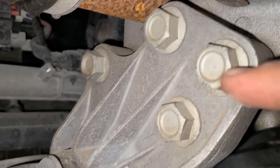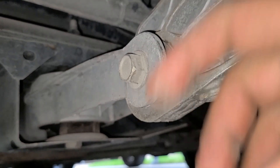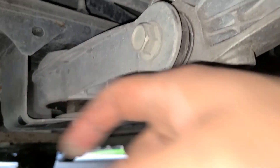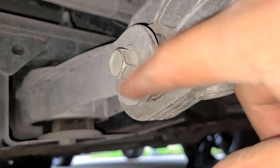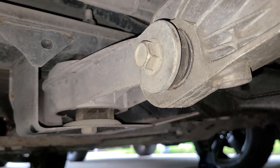And that's it. To remove this one, you just need to remove those four bolts, pull it, remove that bolt back there, pull it out, and then disassemble the mount from the bracket and install the new one. So that was really easy.